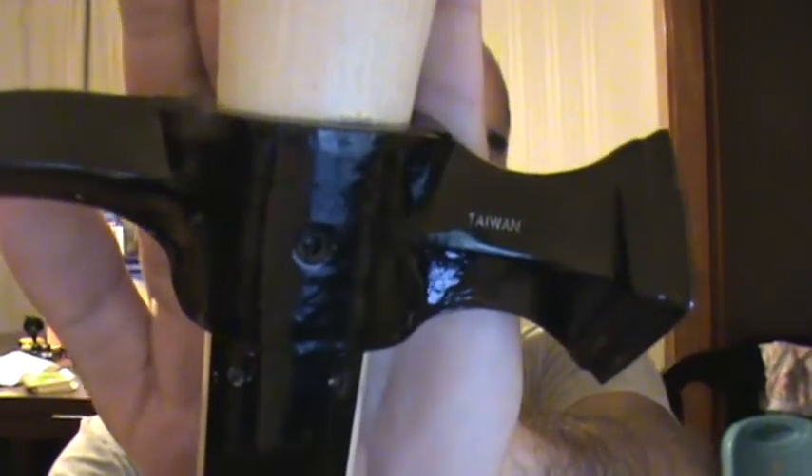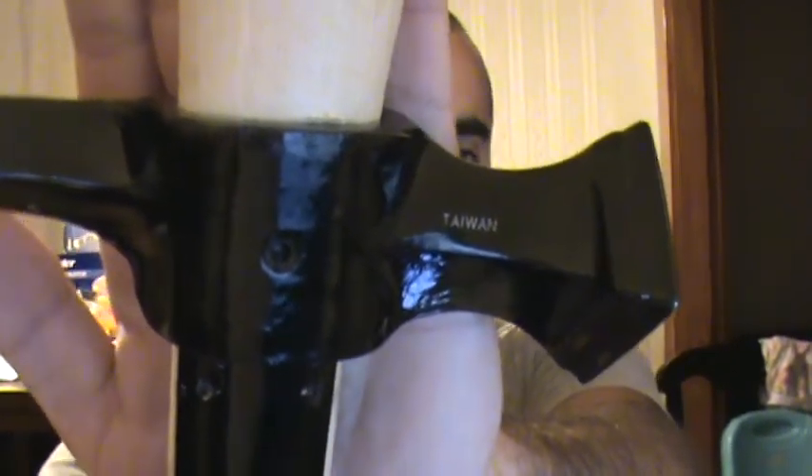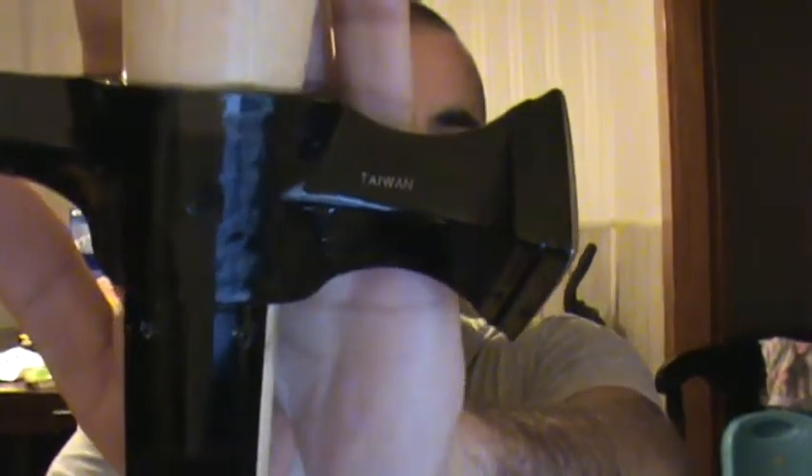The tip is heat treated very, very hard, but the rest of the body is softer. That is to help with impact shock absorption on a molecular level. We already know what happens when there's a high Rockwell throughout the steel and it impacts something — even a plastic bottle. The head is mated using Cold Steel's cold weld Safari process.